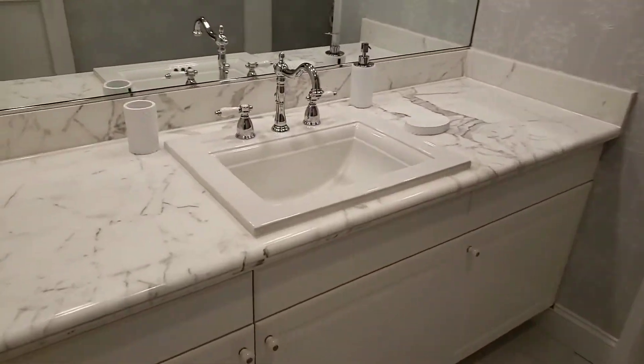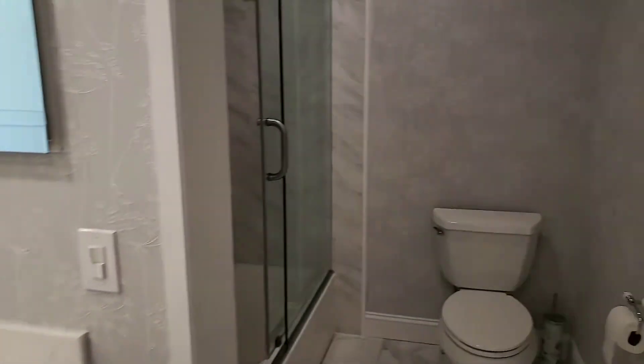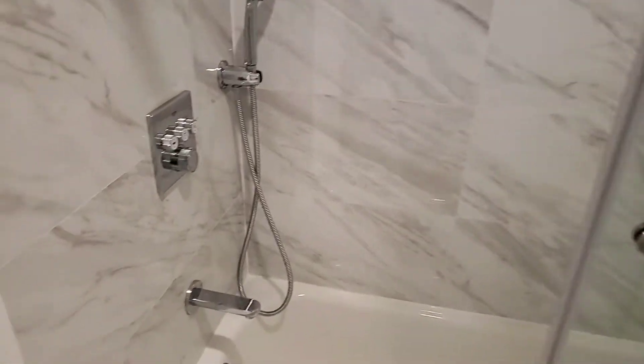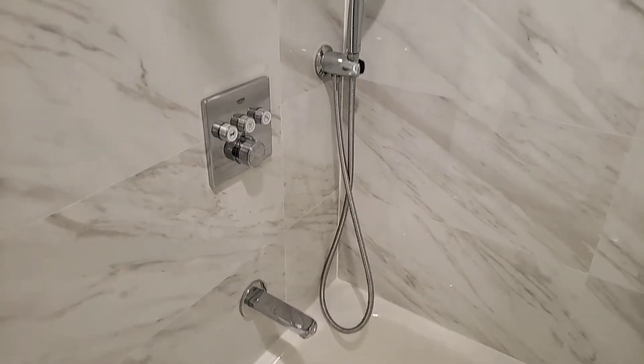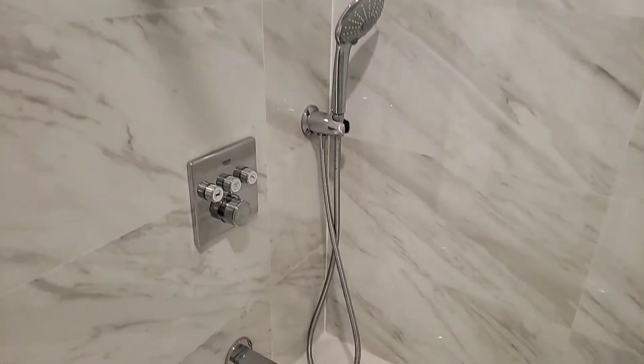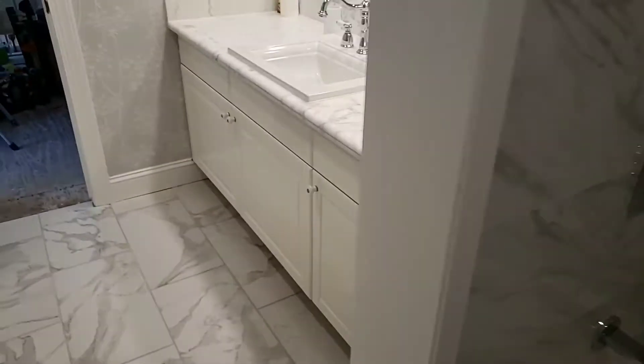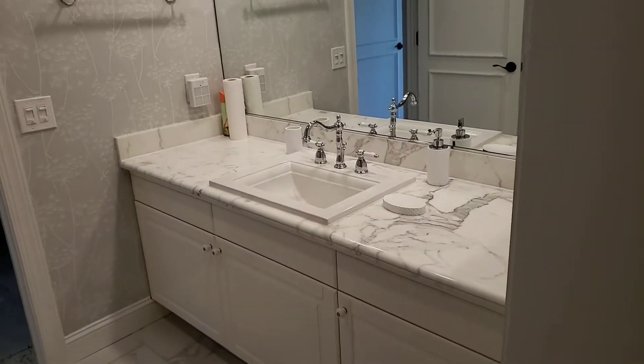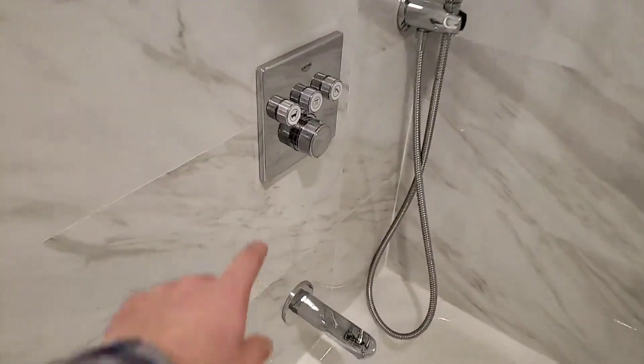Another beautiful bathroom renovated. There's a wallpaper, porcelain tile that looks like marble, new top, new smart grow-away shower system. These are Ikea fronts, colder faucet, marble top — and this is how it works.